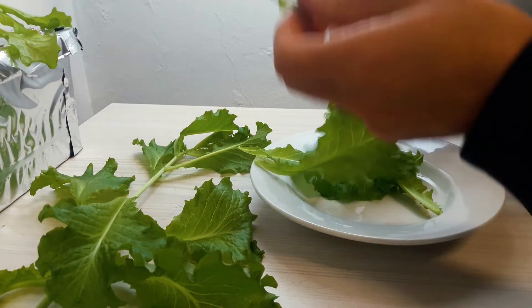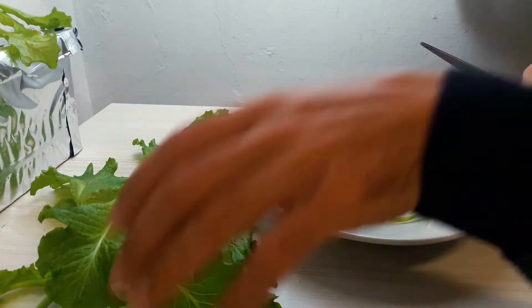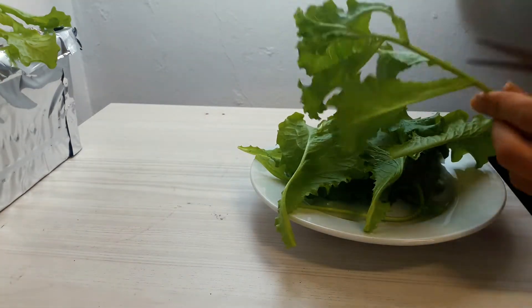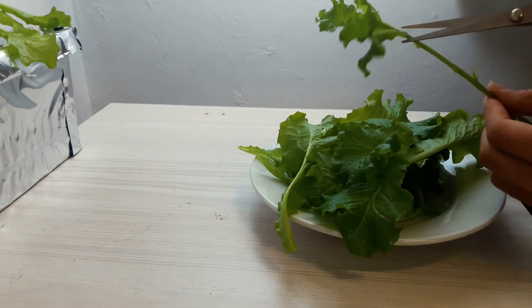Let's harvest our lettuce, add a little immunity, and add one of the new seeds.